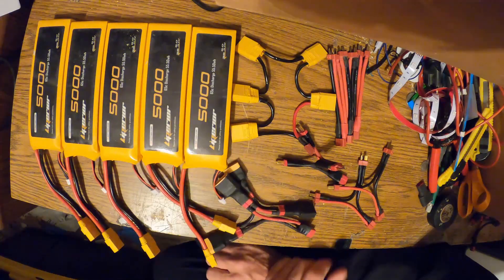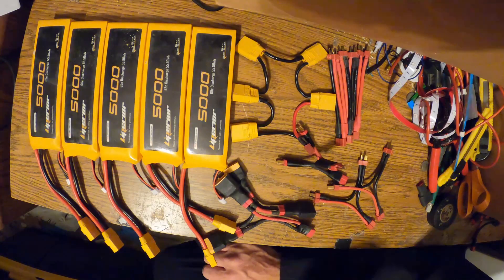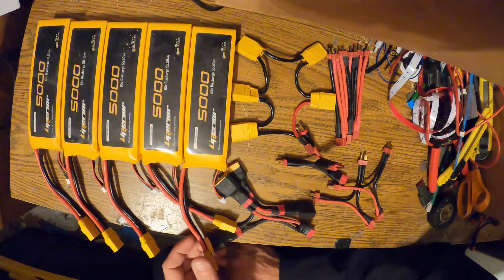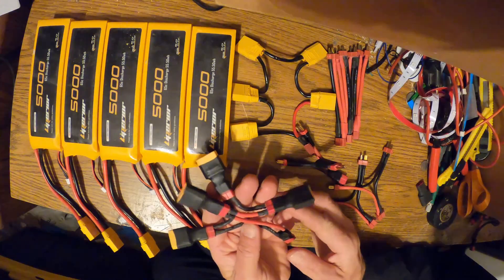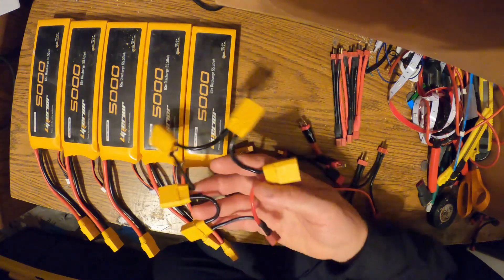You can just gang them together in any combination you want — series and parallel — so that you end up getting the voltage and the amp-hour capacity that you want. What I've done is created adapters that I use for ganging them together.